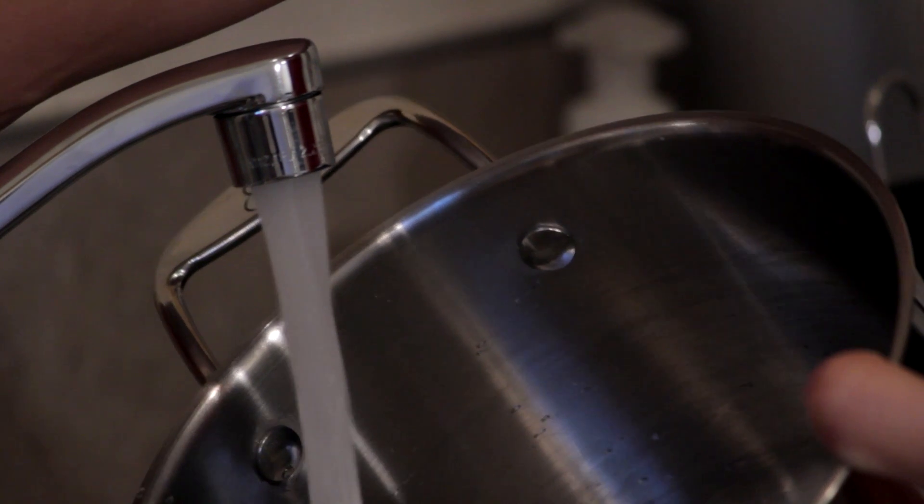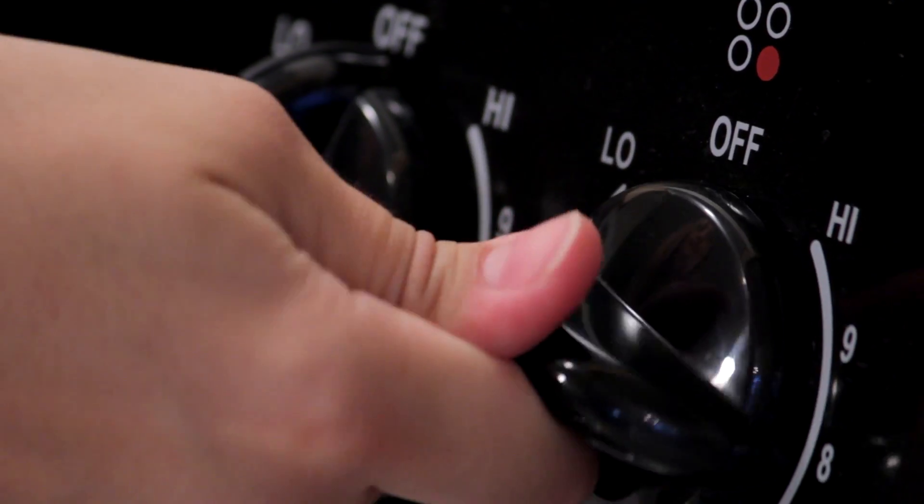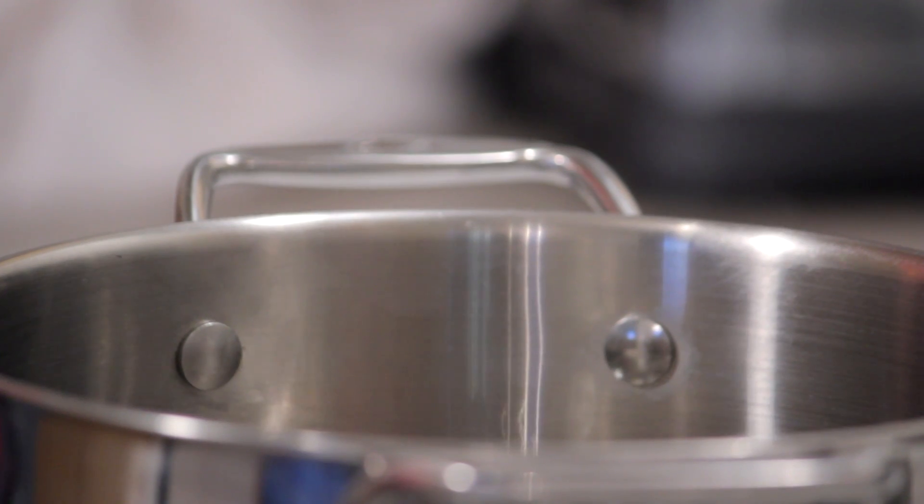The first step is to fill a pan with water and place it onto a burner. Turn the burner onto high and allow the water to boil. Next, take the tea bags and drop them into the boiling water. Now remove the saucepan from the heat.